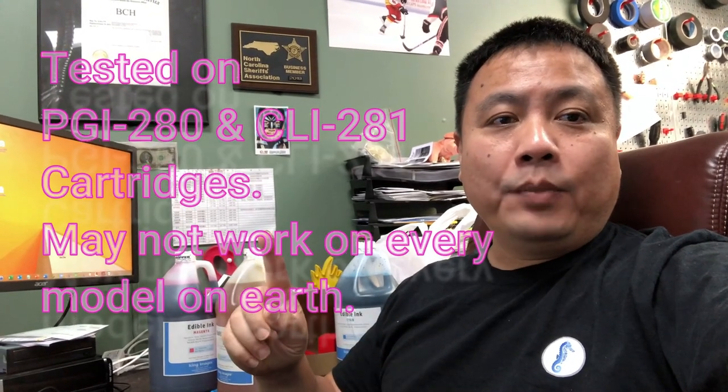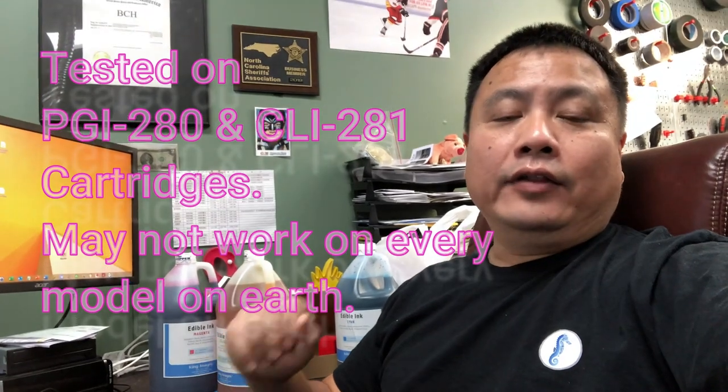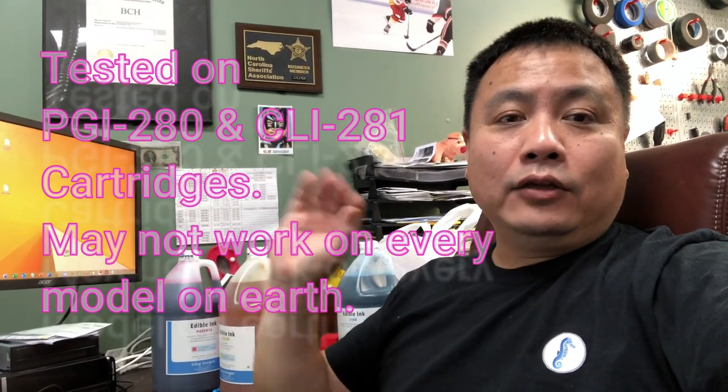This chip works for 280-281 cartridges. The trade-off is the printer always complaining it's going to be low on toner or ink. But if we can tolerate that little annoying message, you can print fine and save a hundred or thousands of dollars, and you only buy ink from the normal cartridges.